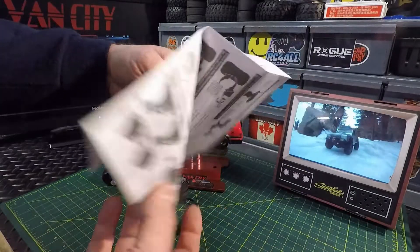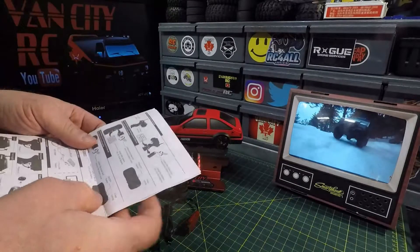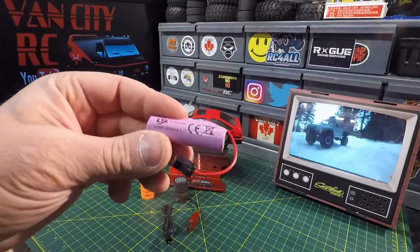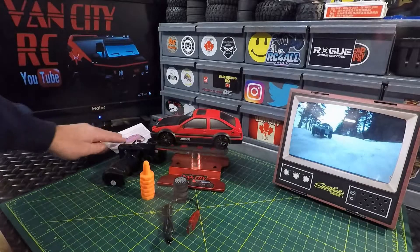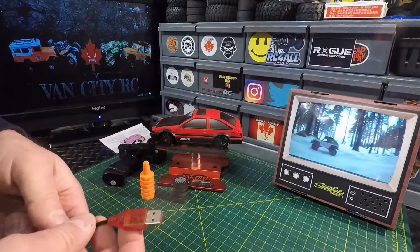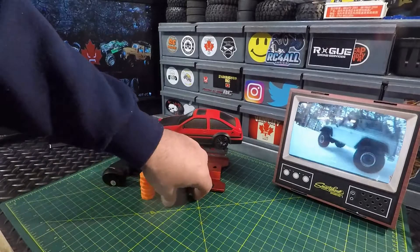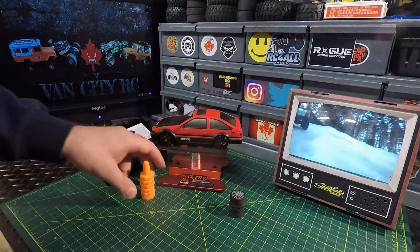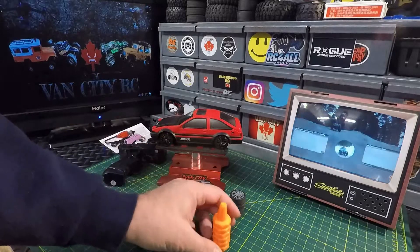We have an instruction manual — open it up and there's your English, there's your Chinese — showing you how to operate it, how to charge it, how to change the batteries. It comes with a one-cell 500 milliamp hour lithium ion battery, and you actually do get some decent runtime with that. Here's your standard USB charging cable. We do get some rubber wheels as a secondary set, and drift tires are on the car. We got six cones — pretty cool cones to set up a little drift course.